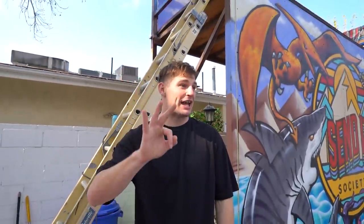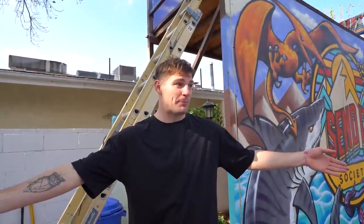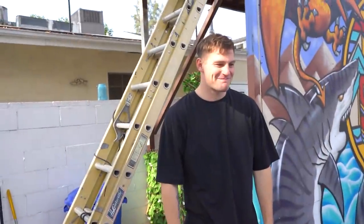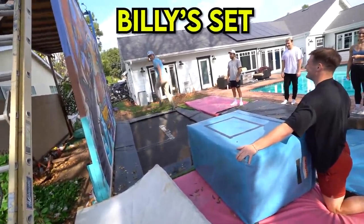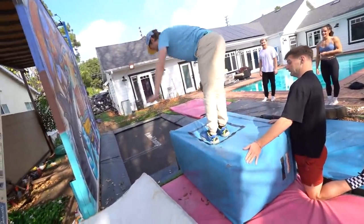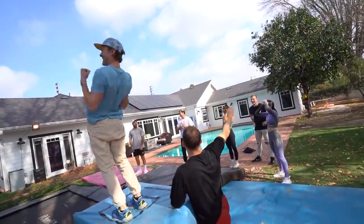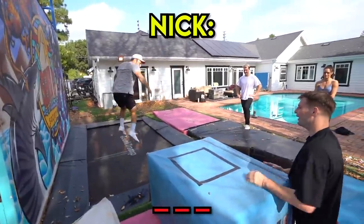You guys have three letters. If you set it, and if someone else misses the trick, they get a letter. If you spell three letters — B-O-X — you lose. Yes, Billy? What are the three letters? Pop up the three letters now. Yes, Billy! Backwards! When the first trick has been set, you have to jump backwards into the box. Are you kidding me? That's crazy.